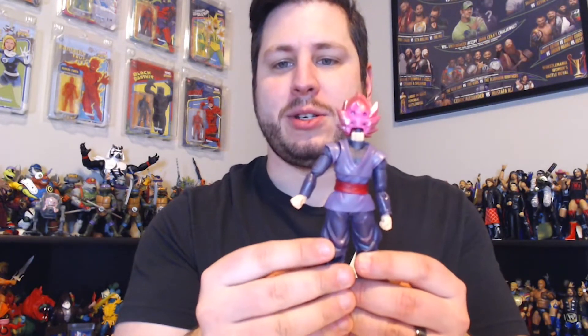Now I always hate changing the faces on these things because I feel like it always makes you feel like you're just going to destroy this figure. Now it looks like Vegeta with a wicked widow's peak. But that's how you've got to change out his face. It's just a really horrifying image to see. Like what is that? It's like something from the movie The Thing.